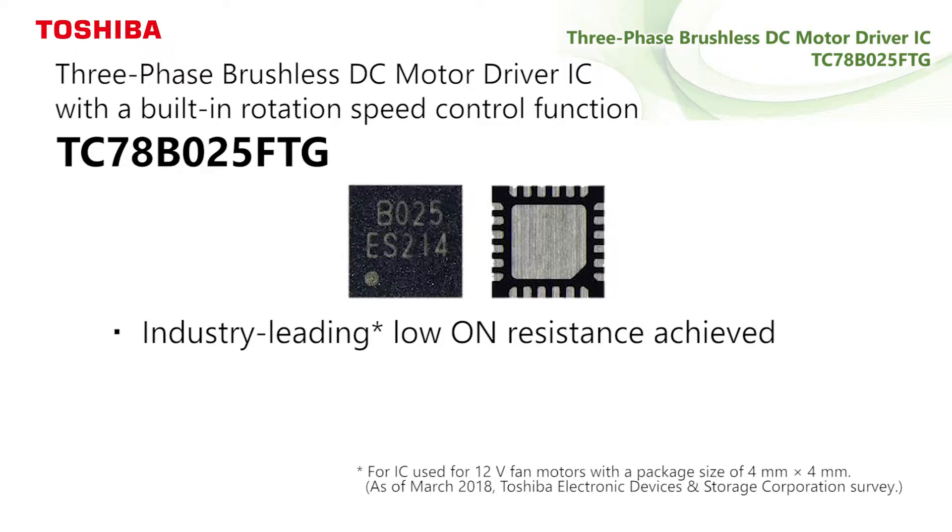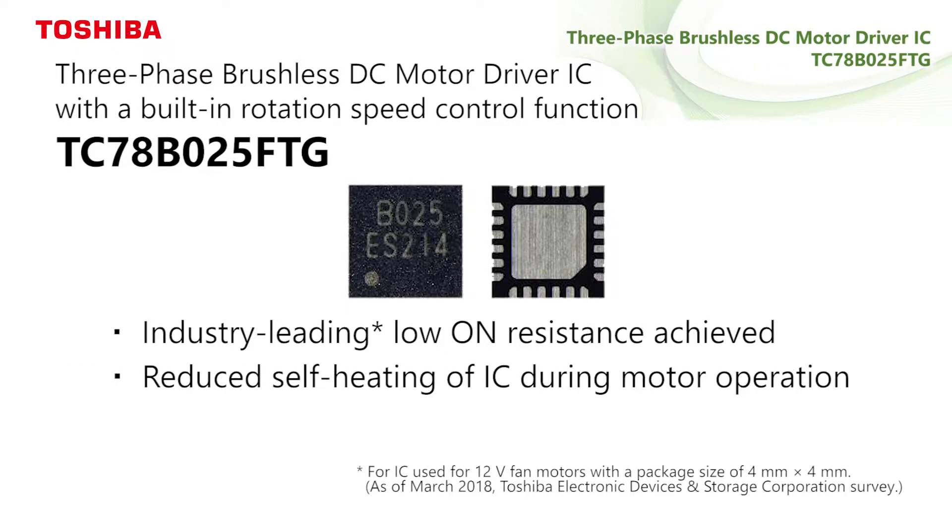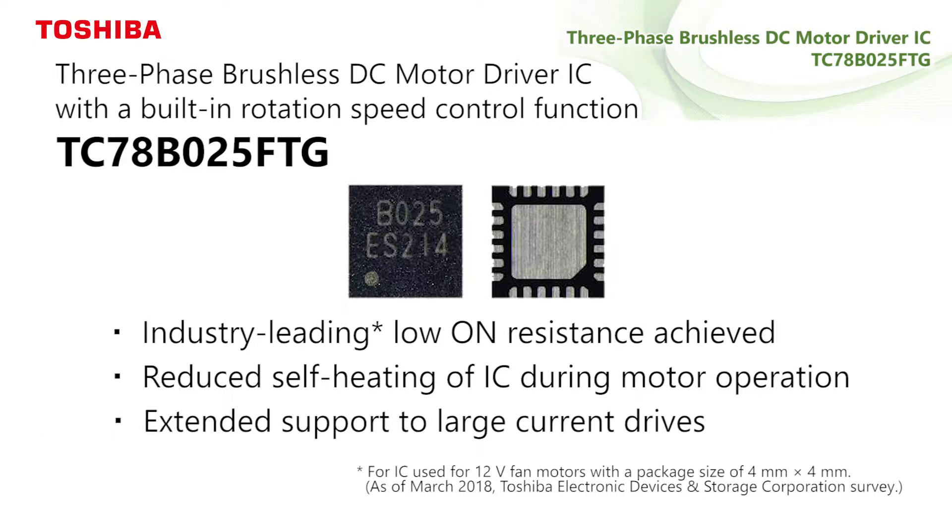It realizes the industry-leading low on-resistance, which reduces the IC's self-heating during motor operation, thereby supporting large current drives.